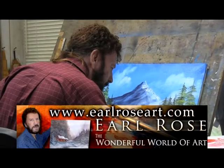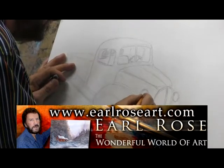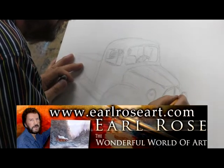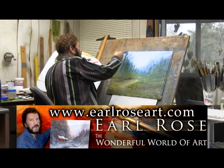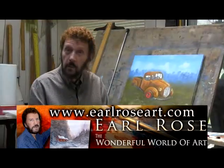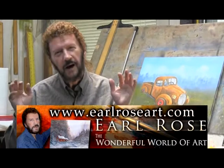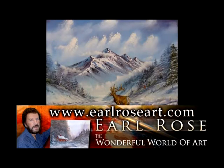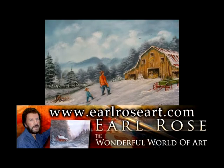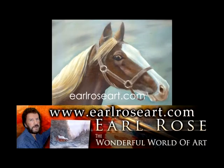Have you ever wanted to learn how to paint? Do you love to draw and doodle, but would love to make yourself a better artist? Then click on over to earlroseart.com and check out the teaching DVDs. Earl will teach you step-by-step on how to be a better artist. Or you can browse the many items for sale in the shop. That's earlroseart.com.